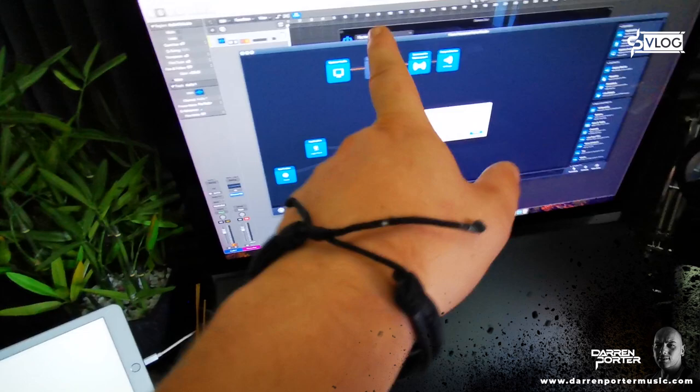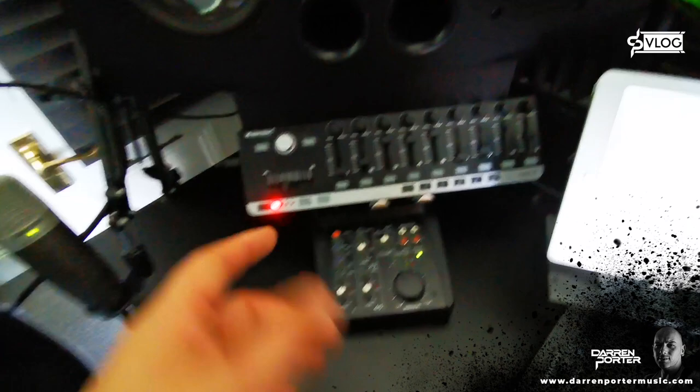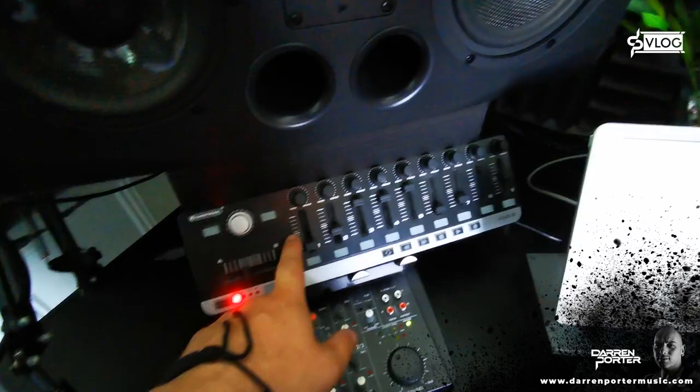Here we have the iPad, which unfortunately is updating right now. But this is basically a Logic controller — you can have media on here, you can have the EQs, you can have your channels, and it's nice to touch and move around. You've got an iPad, why not use it?